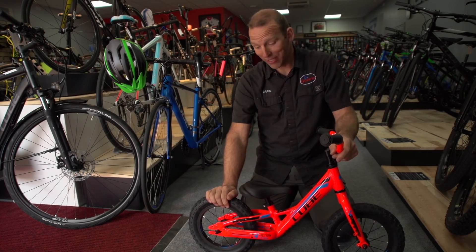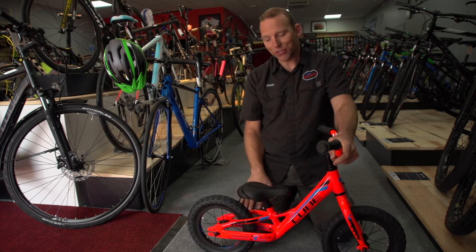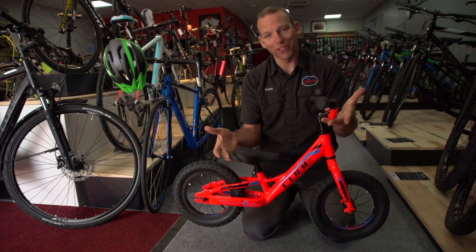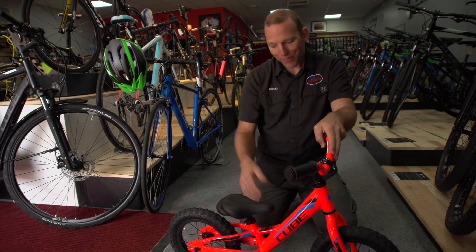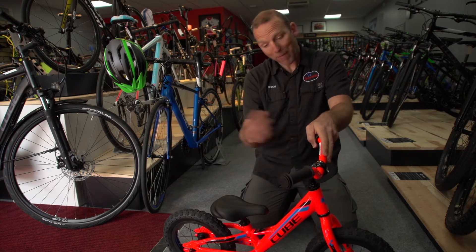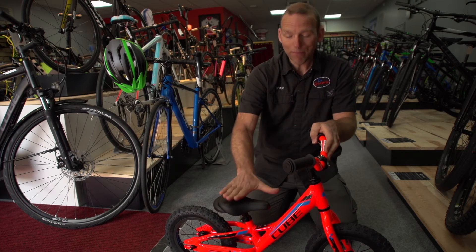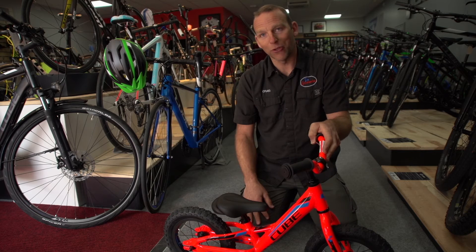Top tips for learning to ride. Personally, I have a bit of a loathing for stabilizers — they teach people to ride by leaning to one side. We should learn to ride bikes by using a balance bike. The whole aim is that a young person can sit on the bike and use the momentum going forwards to learn to balance, and if they can crack balance, then cycling becomes dead easy. As soon as they're big enough to put their bum on the saddle and their feet on the floor, they're good enough for a balance bike.